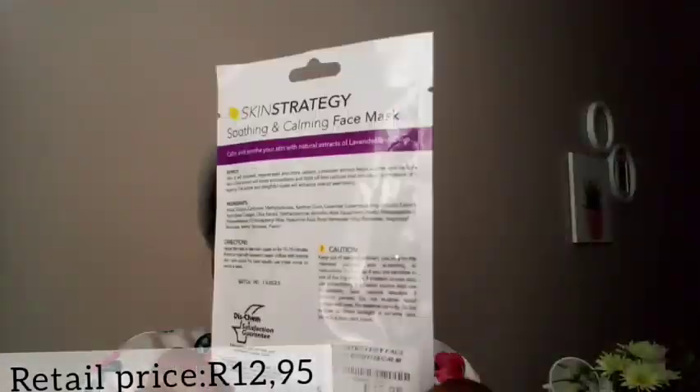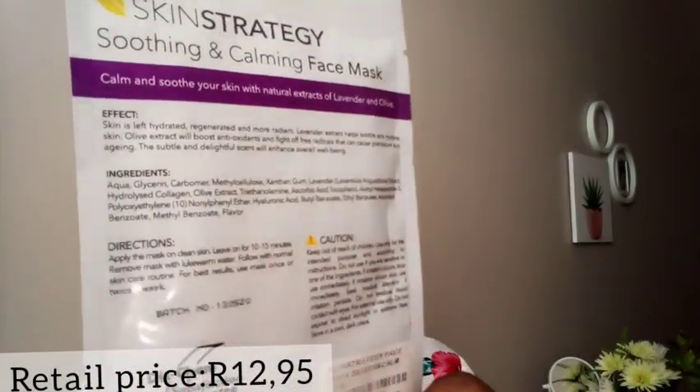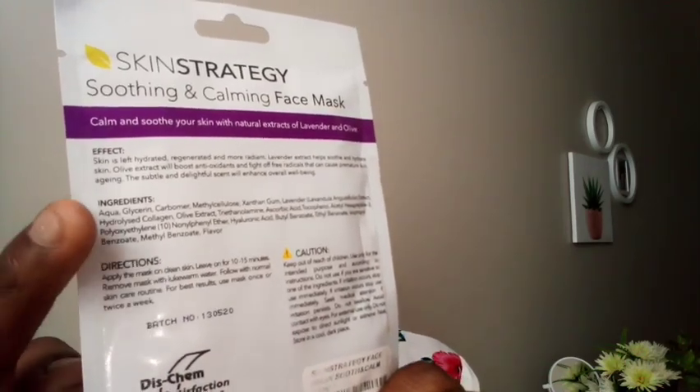That is how the back of the packaging looks — it has the active ingredients and directions. I recommend that you read the ingredients so that you can know what the face mask consists of.